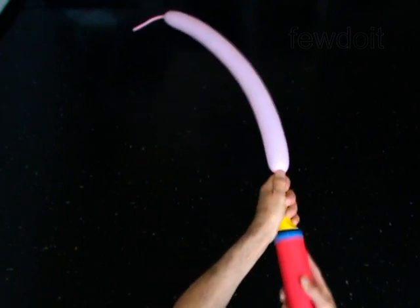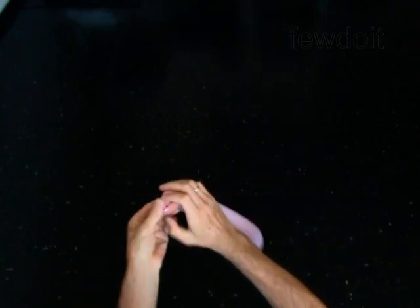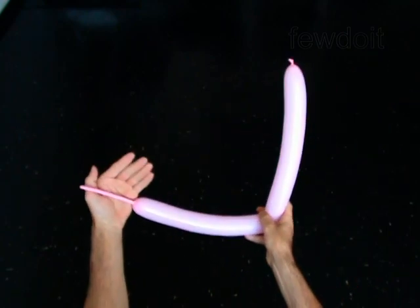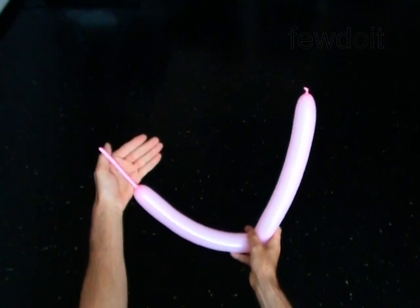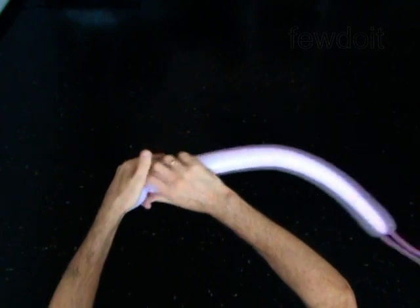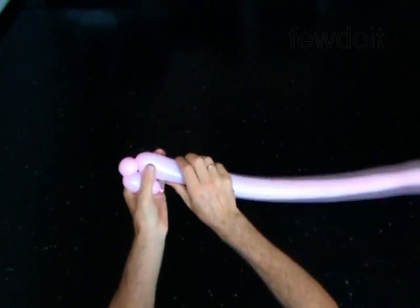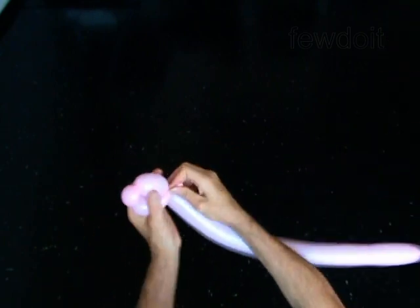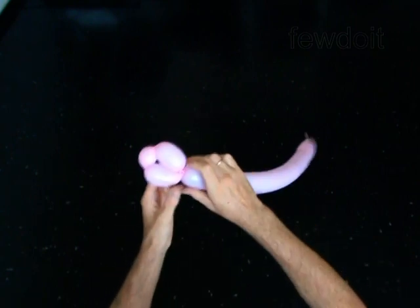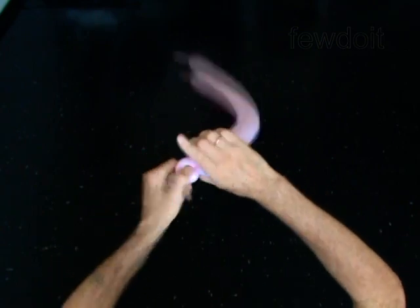Inflate a balloon leaving a 4-inch flat tail. The first three bubbles you twist to make the head. Twist the first 2-inch bubble. Twist the second soft 1-inch bubble. Twist the third 2-inch bubble. Lock both ends of the chain of the first three bubbles in one lock twist. Lock both ends of the second bubble in one lock twist.